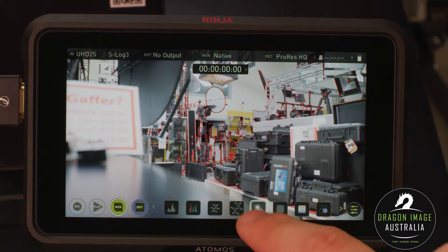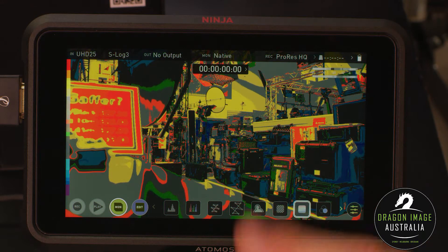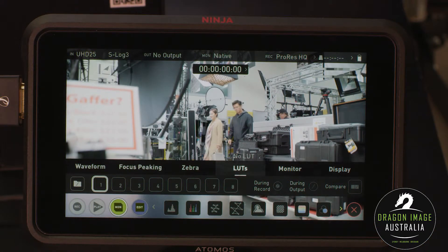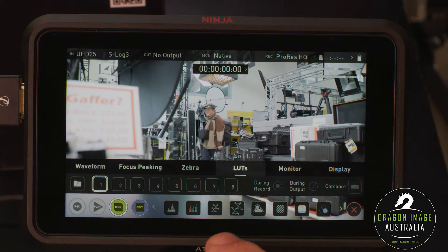We do have our peaking, we have zebras, we have our exposure assist and the black and white function. If I go over to this menu here, this gives me a lot more options. For instance, here I can have my preloaded LUTs — up to eight of them by the looks of it.